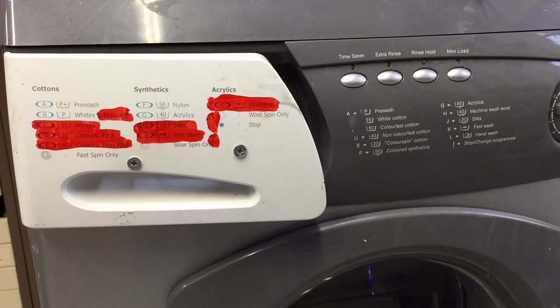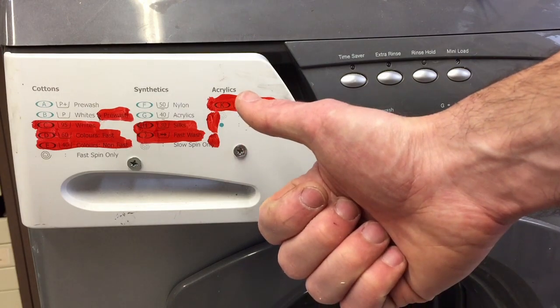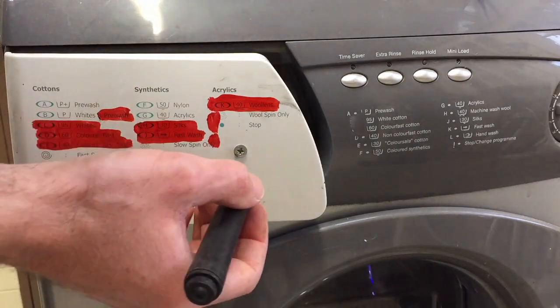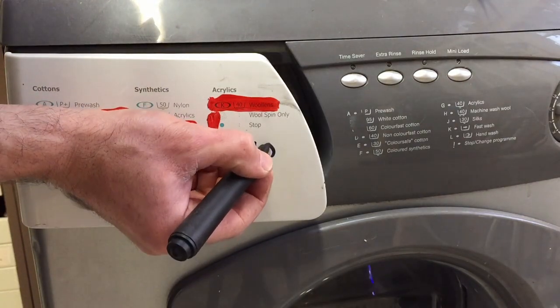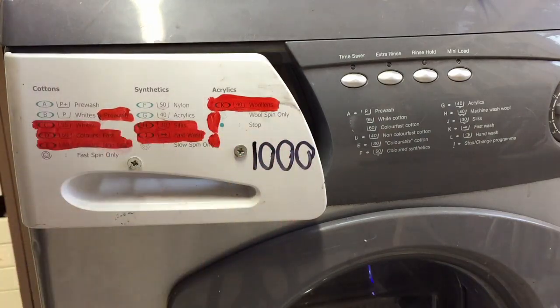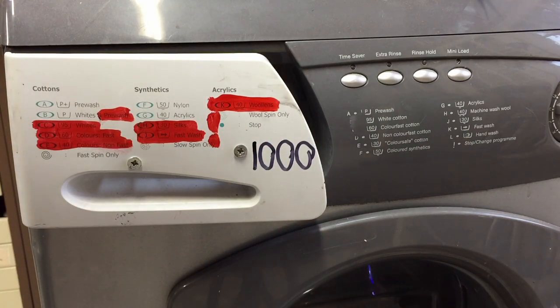I'm going to put up another video shortly on this one. I've got a load of jelly I want to put inside in the machine — see if a 95-degree wash will melt the jelly and make a wash. Stay tuned, subscribe, whatever. Thanks for watching. See you later. It would be remiss of me not to put in a 1000 on it because it's a 1000-spin washing machine. See you later.